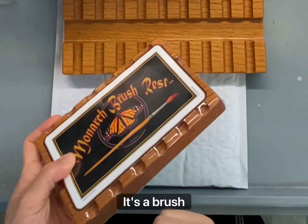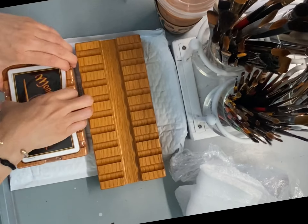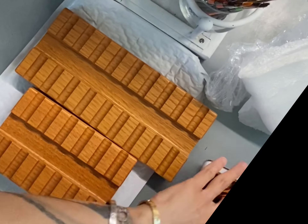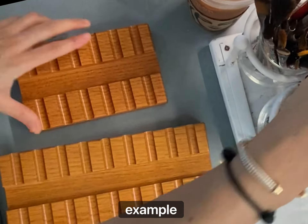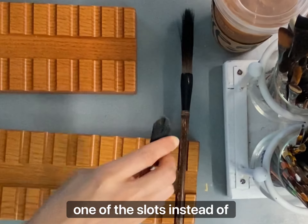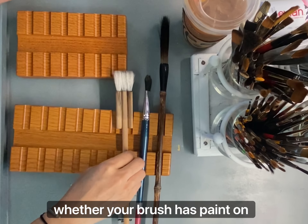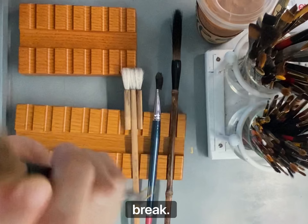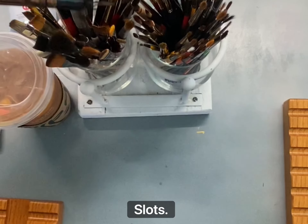It's a brush setter. For example, I have a big brush that I will set on one of the slots instead of having to set it on something else. Whether your brush has paint on it or you need to take a break, this is the solution. You just rest your brushes on these slots.